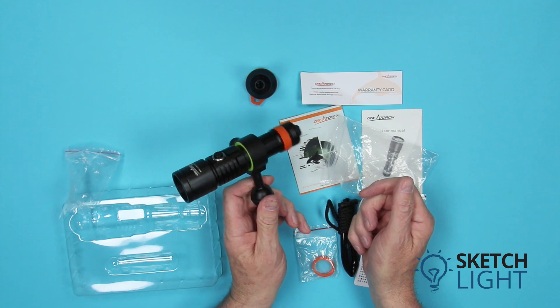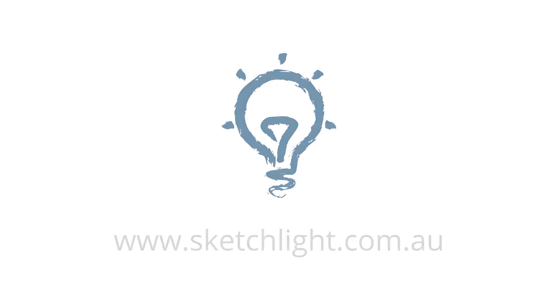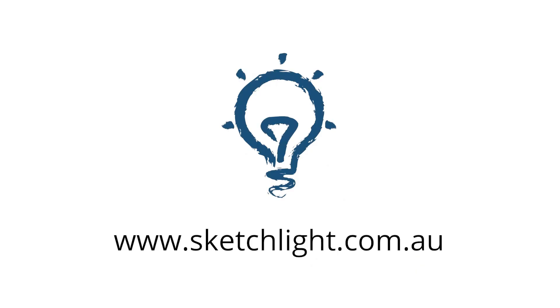The D530V video light is an economical option to bring your underwater videos to life. If you need help choosing the right equipment, please call or email us at Sketch Light — we are happy to help you.